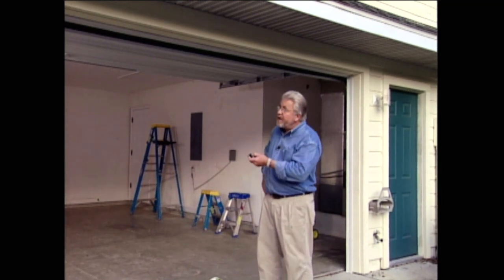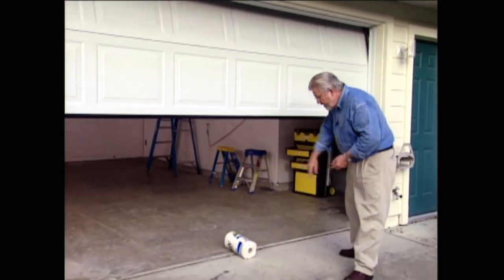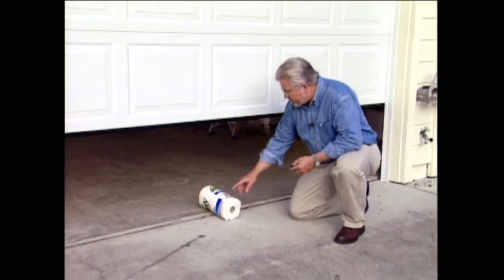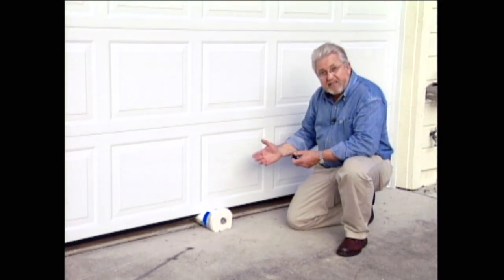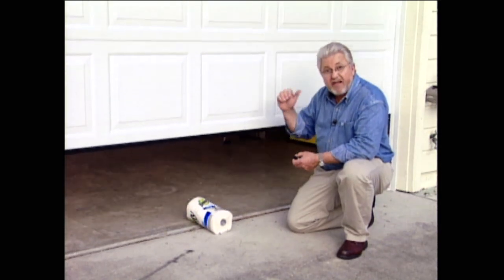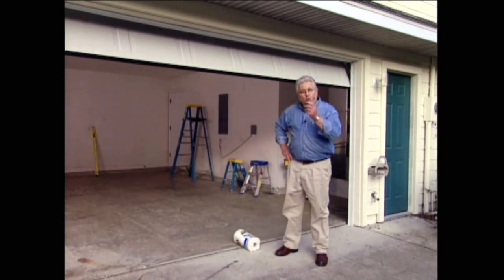Most folks think their garage door opener is working properly if they push the button and the door goes up and down. But there's one more important factor. Garage door openers are equipped with a safety feature that stops the door and reverses it when it encounters resistance, like a child or a pet. Here's a simple test to be sure your door is adjusted properly: start the door down, put an unopened roll of paper towels underneath it. The bottom of the door should contact the paper towels, compress it slightly, stop, and then reverse. If it doesn't, your door needs to be adjusted — you can do that yourself by checking your owner's manual, or call a professional.